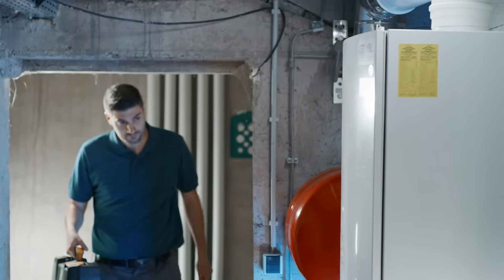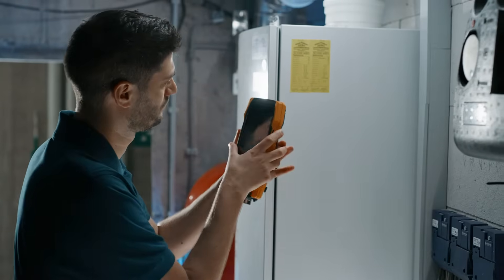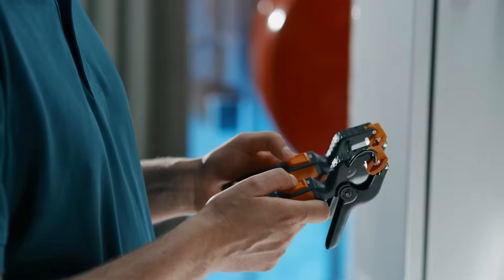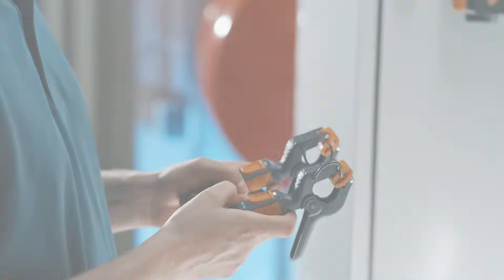Use the Testo 300 Next Level flue gas analyzer to carry out flue gas measurements easily and efficiently. In addition to flue gas analysis, the new Testo Bluetooth connector enables fast and reliable parallel measurements of up to four wireless smart probes. This saves you valuable time and provides comfort and convenience for your daily routines.